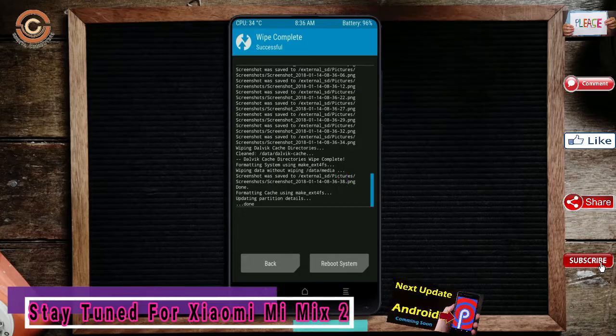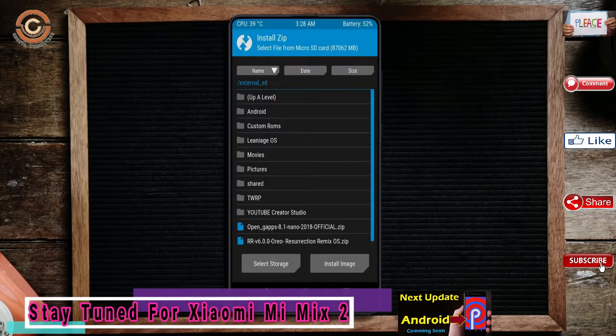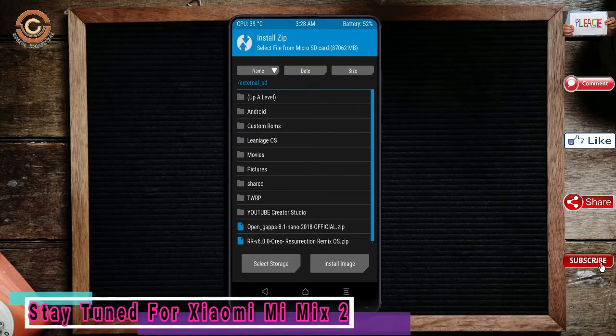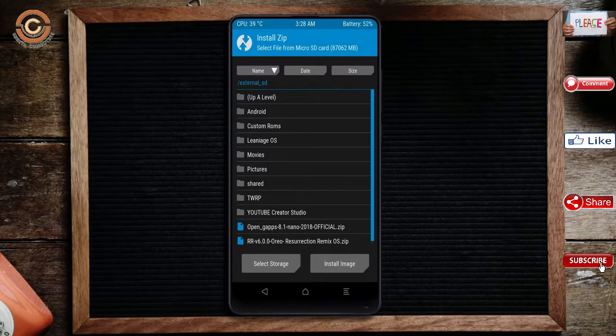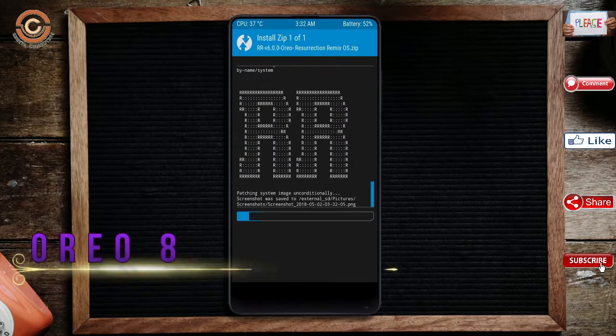We need to go here to install the ROM. Press Install — here you may find Install. Select Oreo 8.1. Friends, I have provided the latest version of the custom ROM and GApps which are suitable for your device. Please find them in the description below and download them. After selecting the Oreo 8.1 ROM, swipe right to Install.